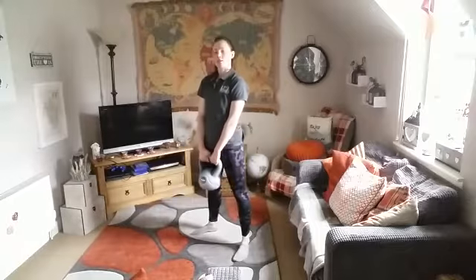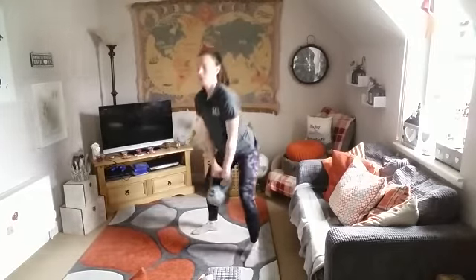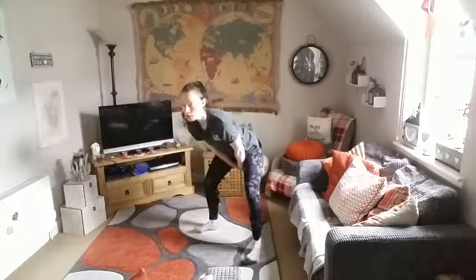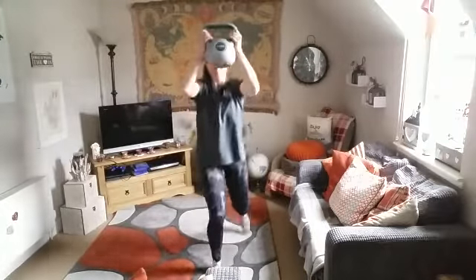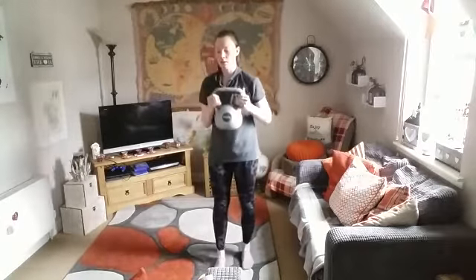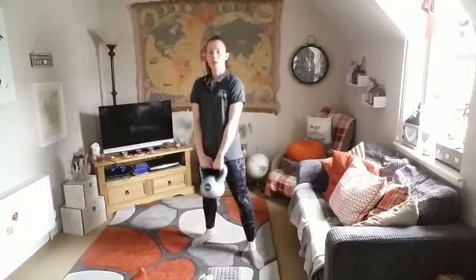Third exercise: swings plus backward lunge with an overhead press. Fourth exercise: swings plus alternate rows.